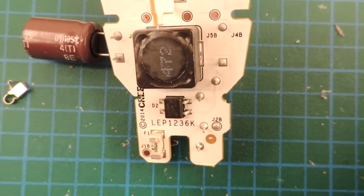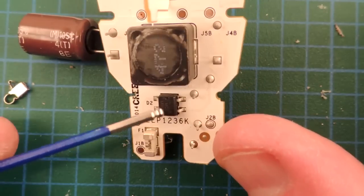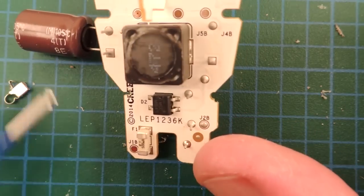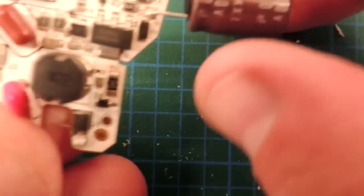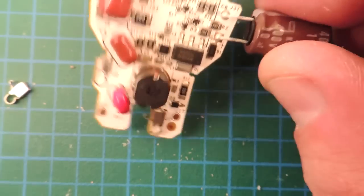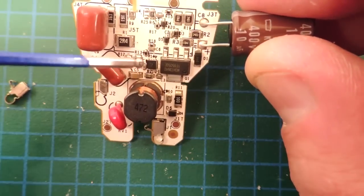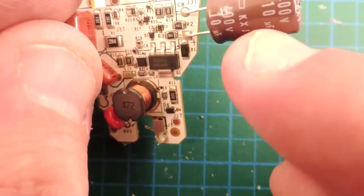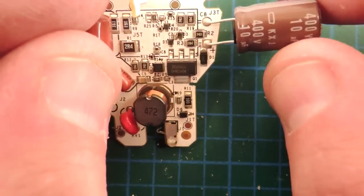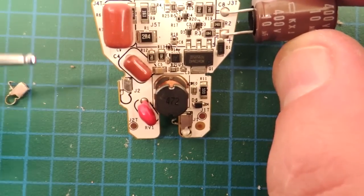The bulb has UL approval, so you can see the proper safety components — for example, a fuse, a full-wave rectifier, a really significant inductor at 47 microhenries. Flipping it over, there's a fairly significant MOSFET, a really tiny control IC, and a smoothing capacitor rated to about 105 degrees centigrade — all speaking toward an assembly designed for the lowest possible cost.